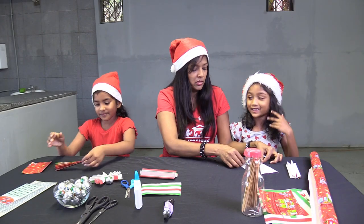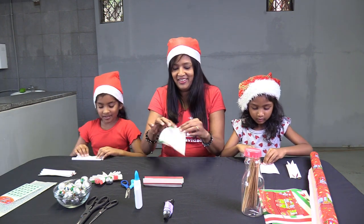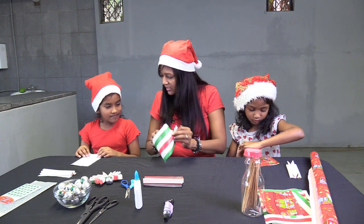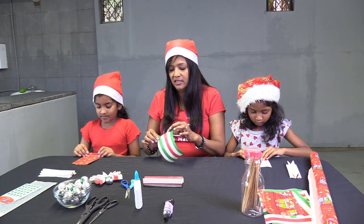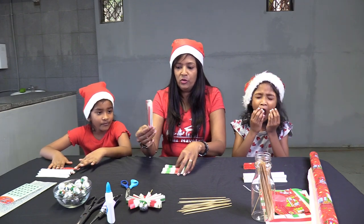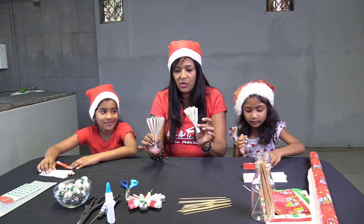Now we do it to the smaller one. Start again — make a little fold, turn it over, keep going. Now you have two fans: a big fan and a small fan.